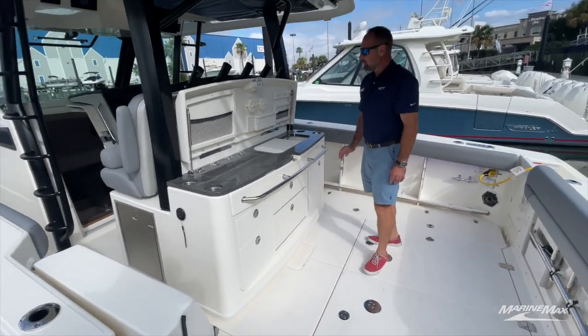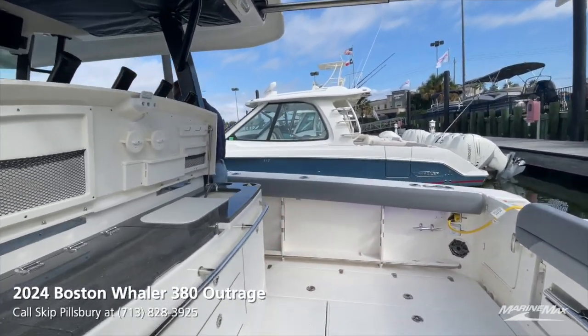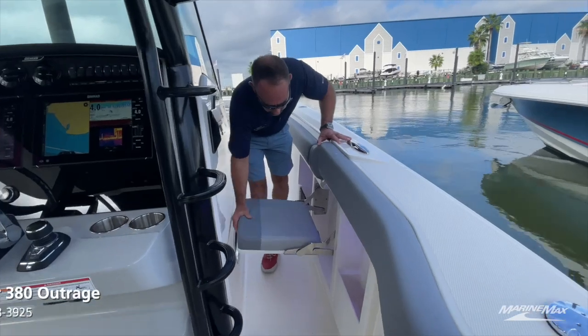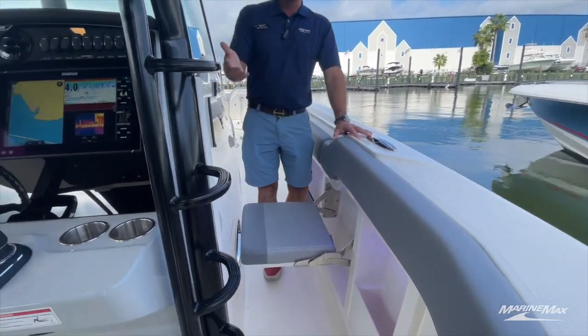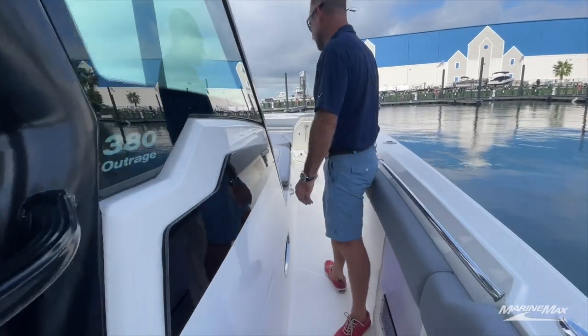We've also got a fresh water sink. As we work our way forward toward the bow of the boat, we've got big wide gunnels all the way forward. You'll notice trolling seats located on the port and starboard side, which is really nice if you want to get under the sun and watch the rods while fishing, or just make some really nice extra seating under the t-top.